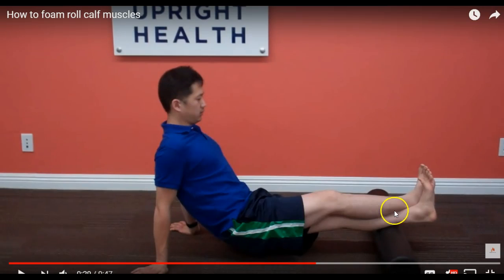In addition to stretching your calves, you can roll them. This gentleman is up off the ground with his feet crossed, taking his time. Start down at the Achilles tendon behind your ankle and then very slowly roll up. Anytime you find a sore spot, just sit on that for a count of 10, then continue rolling all the way up until you reach the end of the calf muscle.